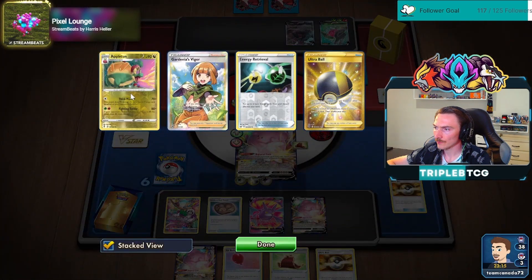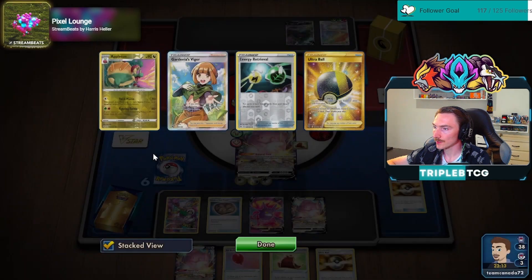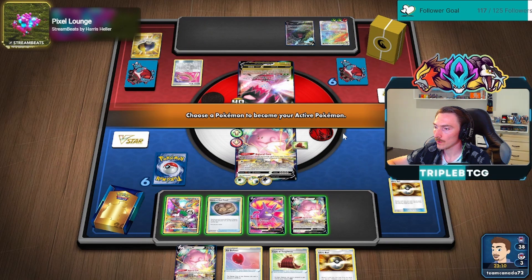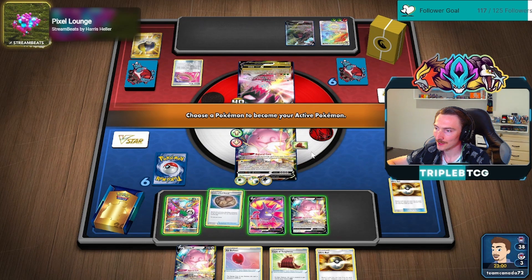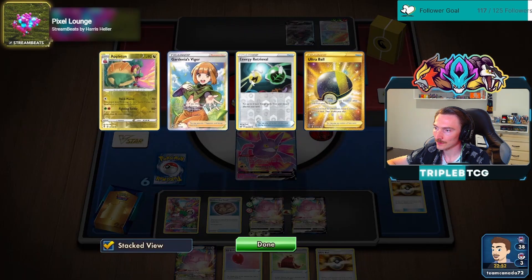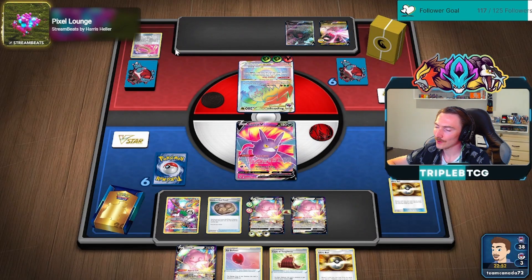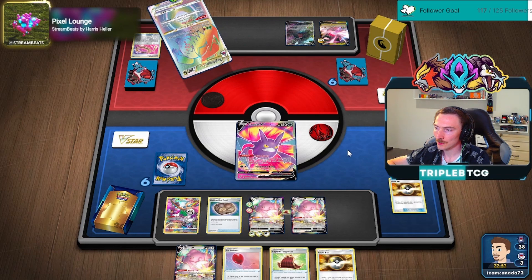They even have — what do they have on the discard? 70 damage for each special energy attached to your opponent's Pokemon. Oh, that's concerning. I'm thinking we give up the Crobat. Crobat or the Monkey? Not the Fossil. Yeah, we check the Crobat active. Although they're only doing 210 off that, we should have just put the other Blissey active, I guess.